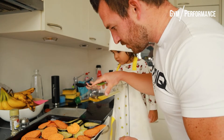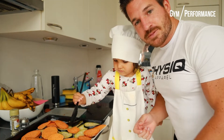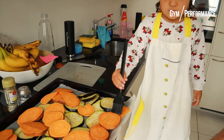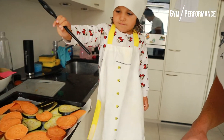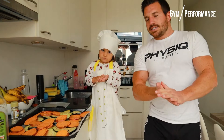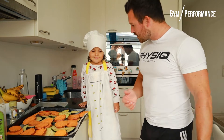Just some drops, then spread it evenly over the sweet potato or the eggplant, just like that. Done already. As you can see, this is super simple.